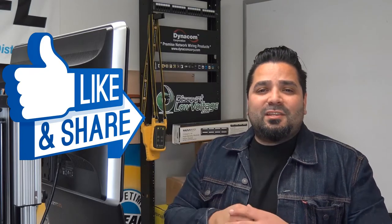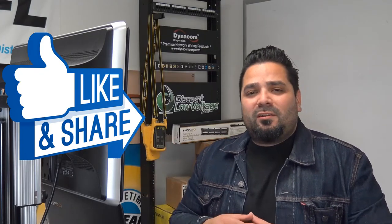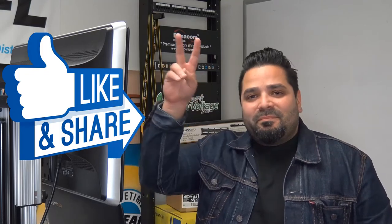Other than that, don't forget to like this video, please, and subscribe to the channel and order online. Thanks. Later.